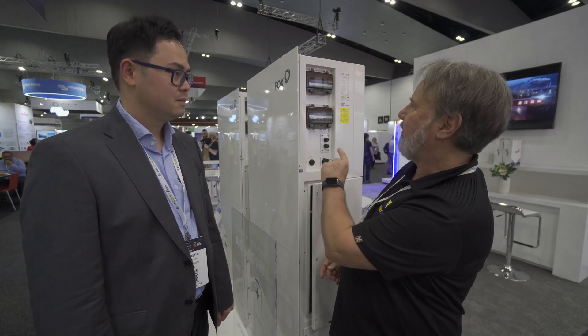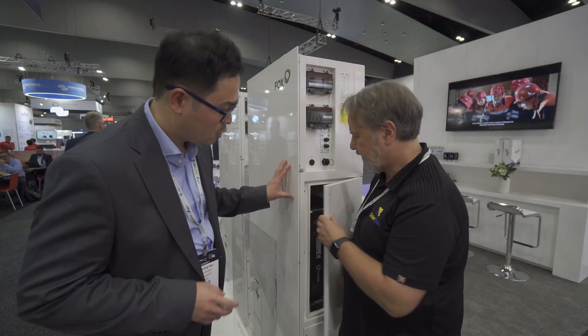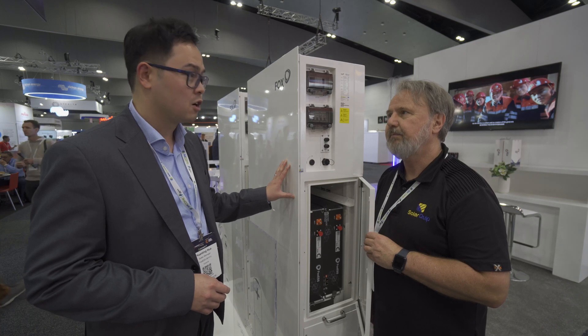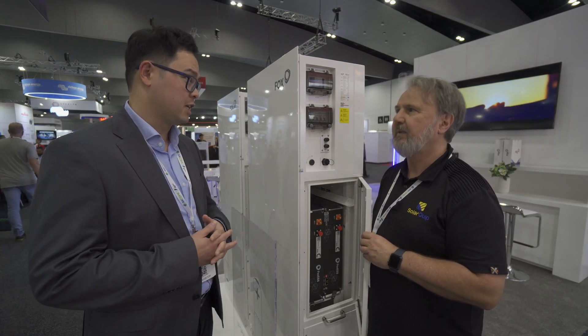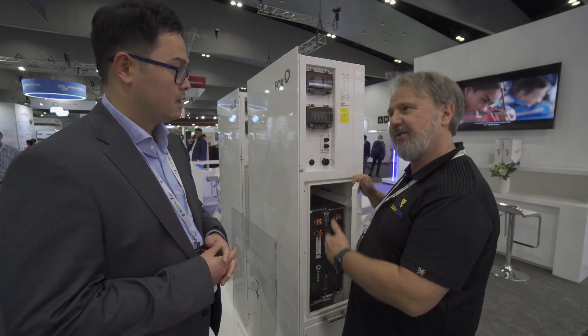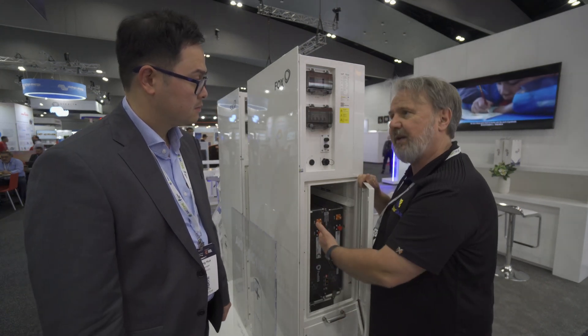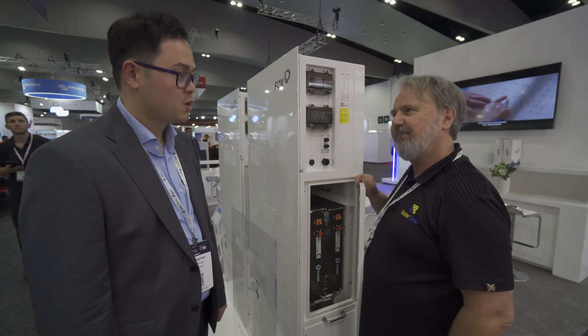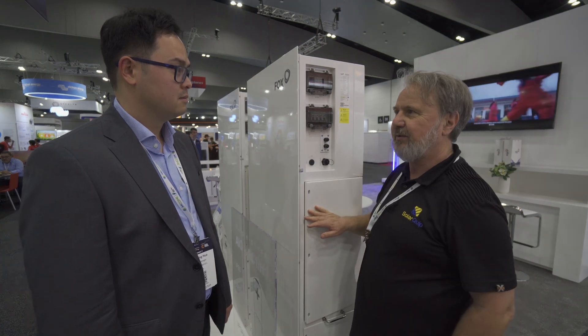This is hybrid, so it has two MPPTs. It's five kilowatts AC output to the grid. In backup it's also five kilowatts - it depends on the quantity of batteries. You can put a maximum of four batteries; each battery is 2.6 kilowatt hours, going up to 10.4 kilowatt hours total. If the customer has four batteries, the backup will be five kilowatts. It's expandable - if you had two batteries to start with, you could add two more later. It's fully outdoor-rated at IP65.